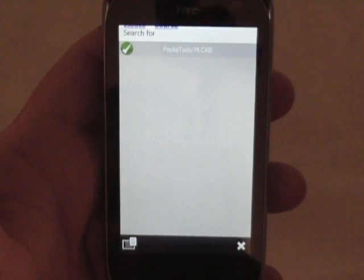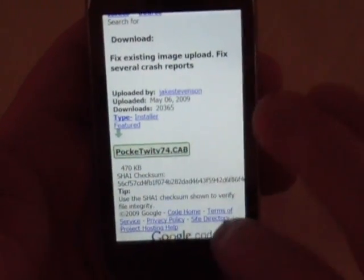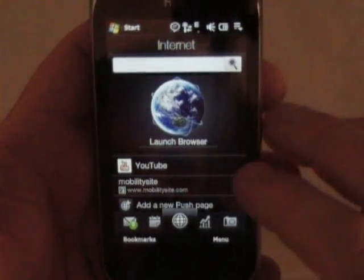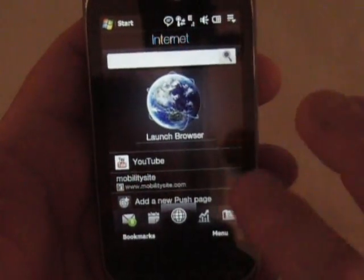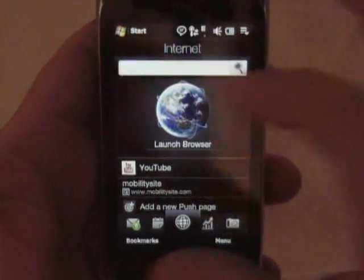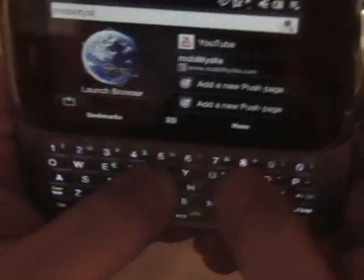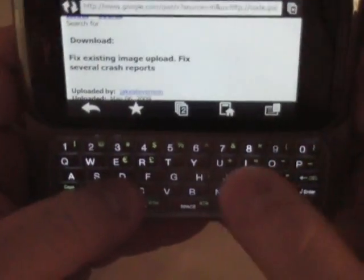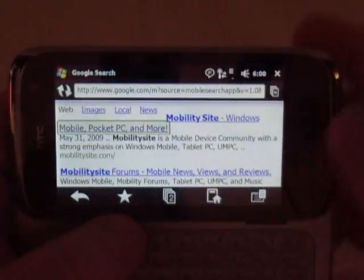I was downloading Pocket Twit so you can see that on there, but that's the browser — works pretty good. You can go to YouTube again from here, but we're not going to do that. You've got room for a few of these touch things here, or you can just type right here. We'll go to mobilitysite and see if my Wi-Fi is working — and you can search directly from here. Came up with the results there. I'm going to get out of here and go back to the front.